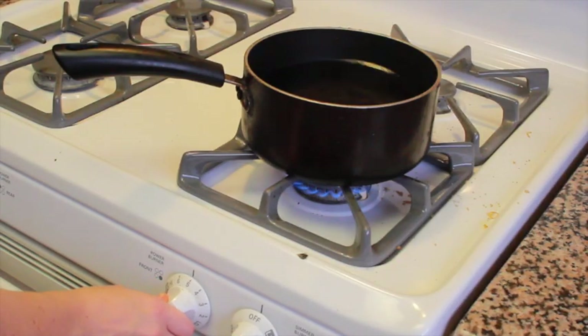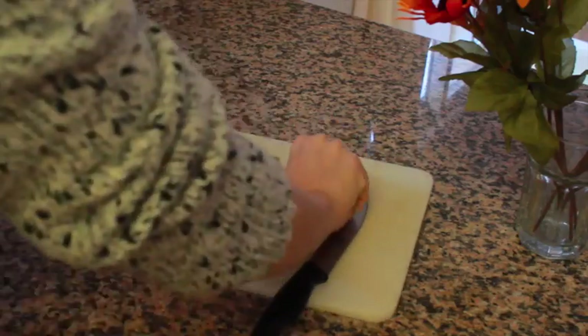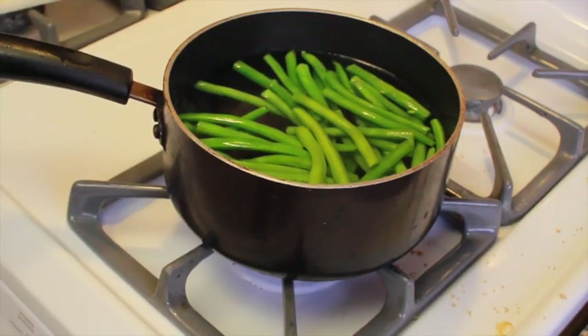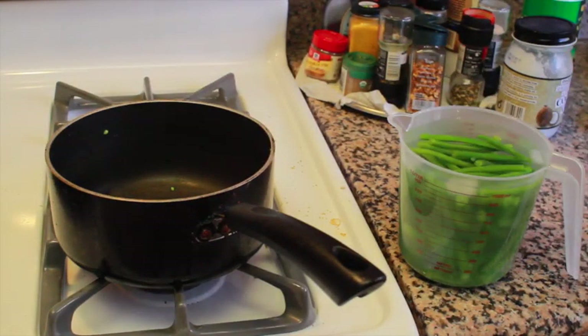Boil water on the stove. On the side, fill a large bowl with ice water — we will use this later. After trimming the stem ends, place the green beans in the boiling water. Cook for about 5 to 10 minutes. After that, put the beans into the ice water. When they are cooled, drain and pat dry with paper towels.